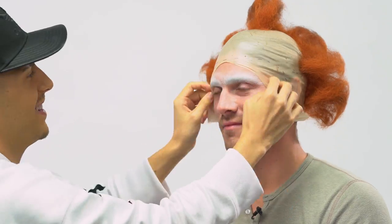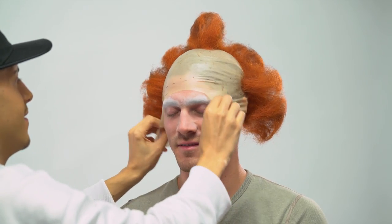Are you guys ready for this? Okay girl, let's put her on. Nice, it's amazing — scurry, she's scared!